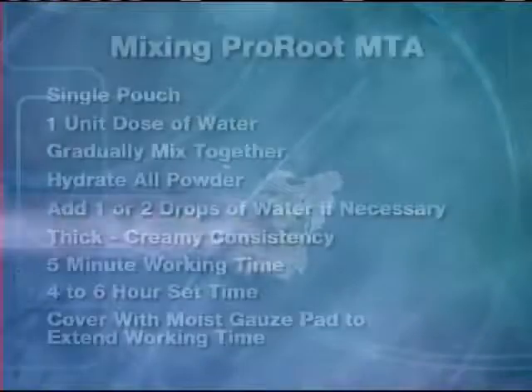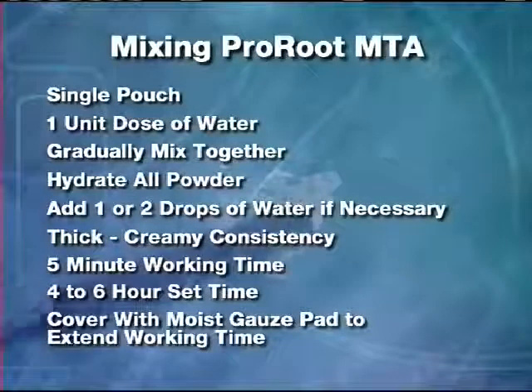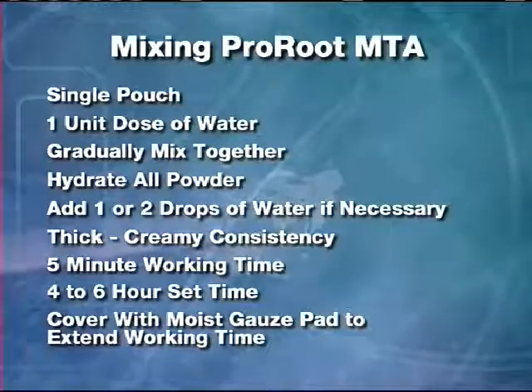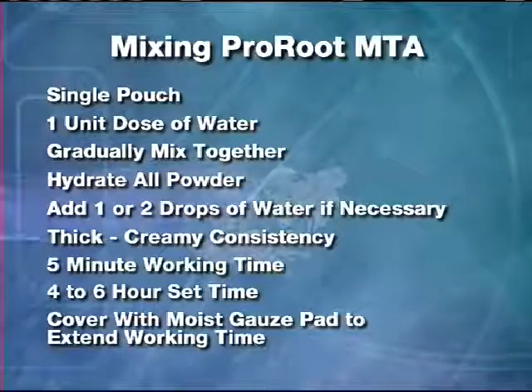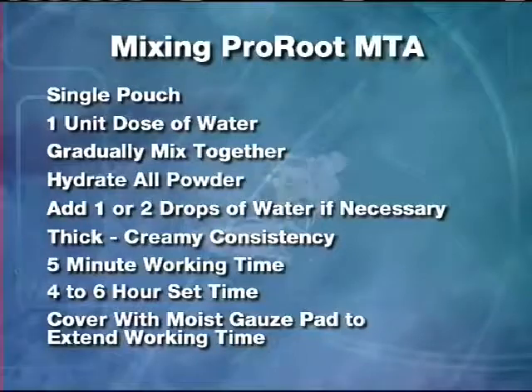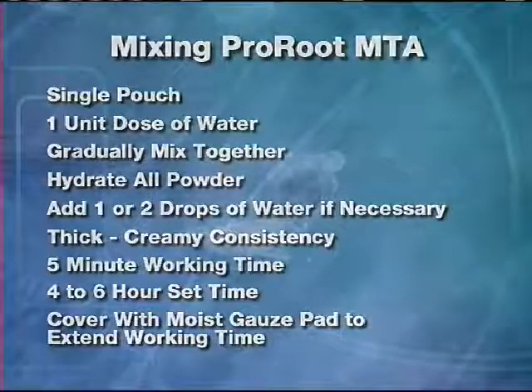Proper handling of ProRoot MTA root canal repair material is the key to a successful procedure. ProRoot MTA does not set as quickly as most cements. This will afford you ample working time to get the material in place. Following these simple steps will make your experience with ProRoot MTA go much quicker and easier.